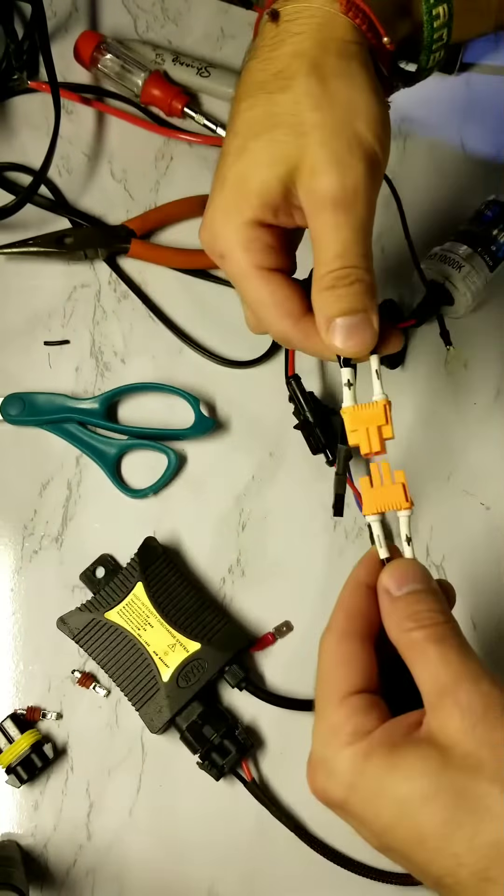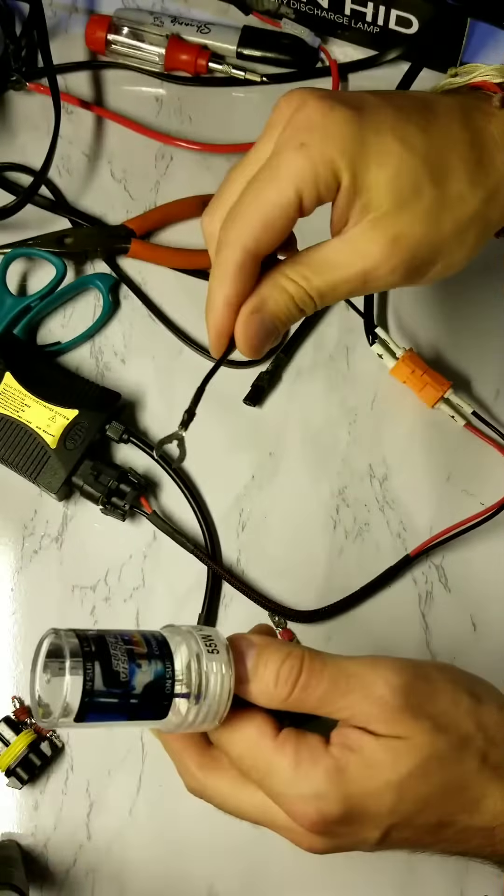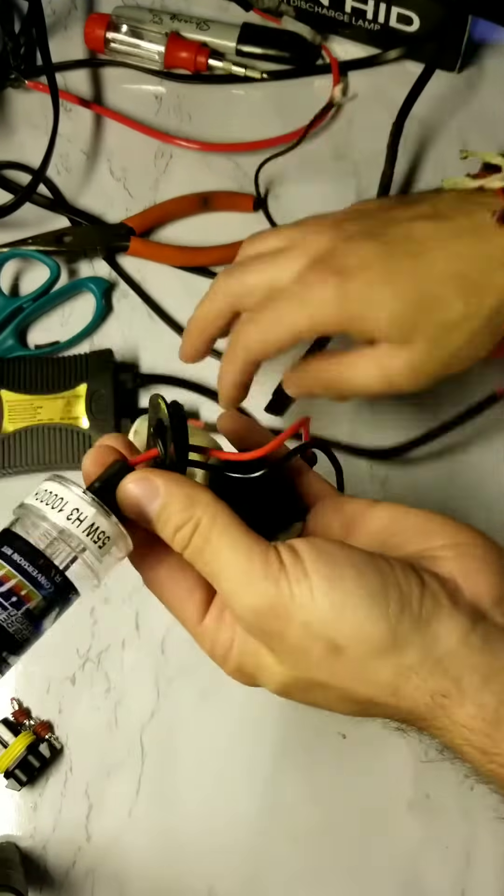Now your headlight ballast can be connected to your wiring harness. Each headlight ballast will have a true ground that needs to be connected to the chassis of the vehicle.